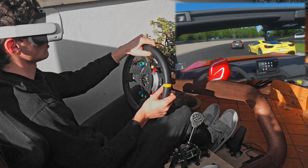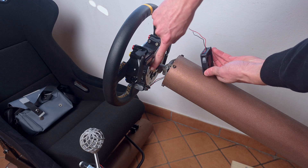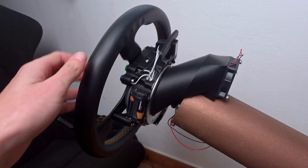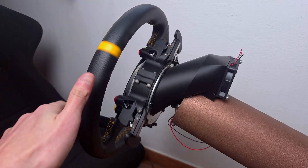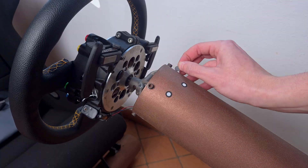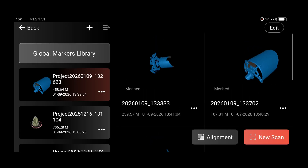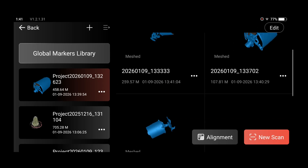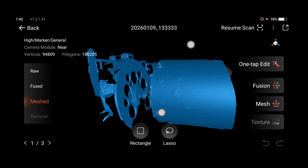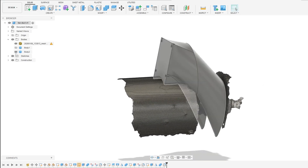Another project I used this scanner for is my racing simulator. I wanted to design a fan duct that directs air from a fan placed behind the steering wheel to the back of the motor, to cool the motor windings and prevent overheating. Due to the tube being round I had to use markers to help the scanner maintain correct alignment. I made 3 scans from different orientations and merged them with the appropriate tool to create a single scan, imported into Fusion 360 and used as a reference to design the fan duct around.